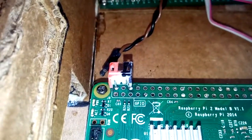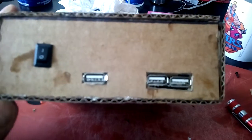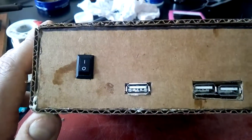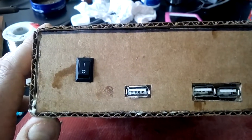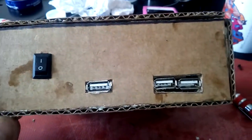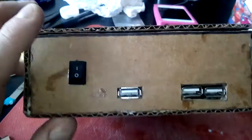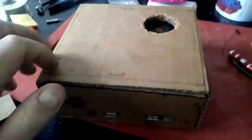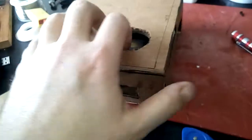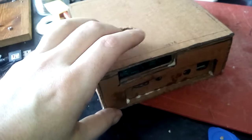These two GPIO pins are for power. Front view: two USB ports here and another one here. This is more for if I want to connect a thumb drive, or I might pay the license so I can use an external DVD drive for watching DVD movies with Kodi. And there's a power switch. It's all salvage components — USB hub — this came off a dead laptop.